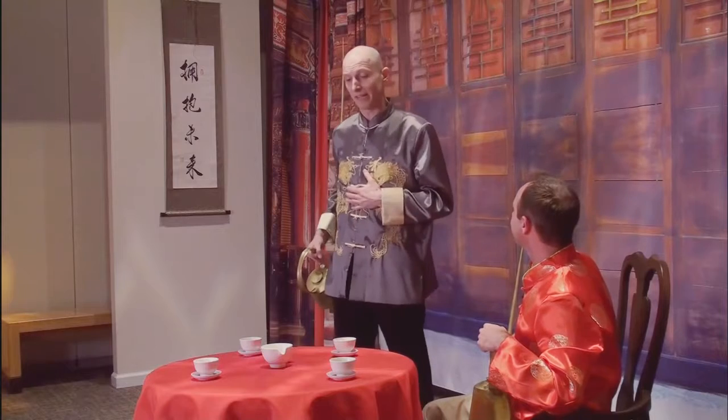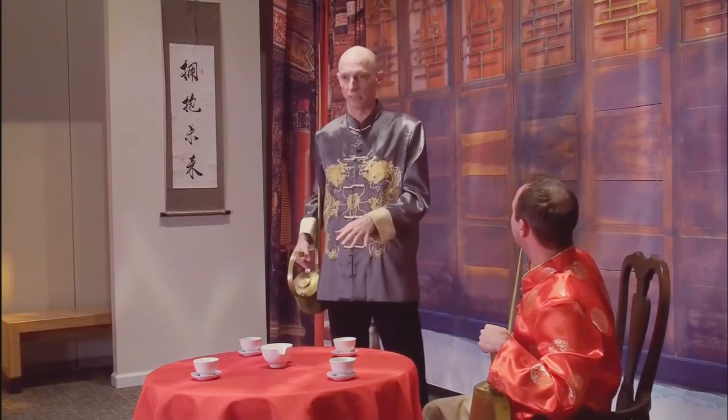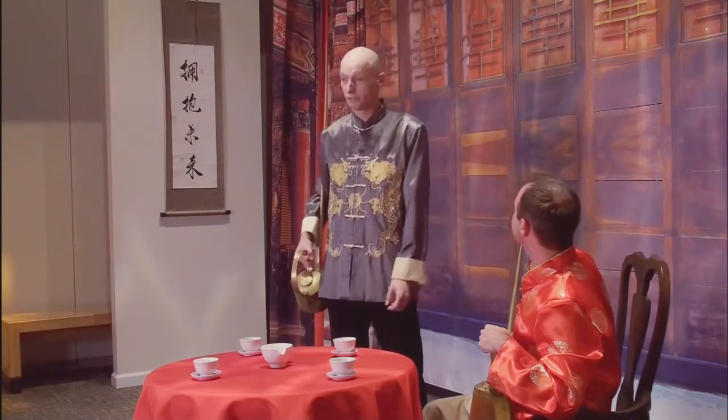Now, how did you learn all these fancy moves? Well, I'm still practicing myself, but we were lucky enough to have an actual tea pouring master from China come here to the Children's Museum and show some of the moves to some of our staff members. Wow, I think I remember that.